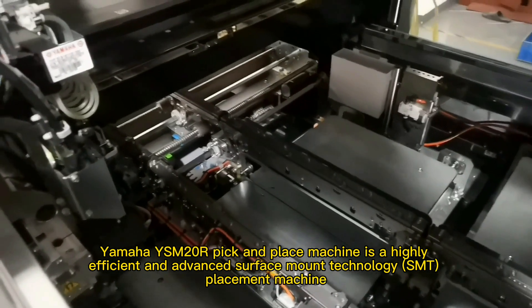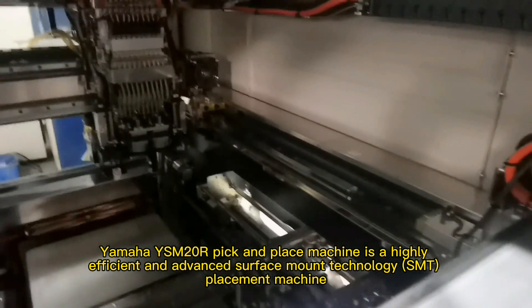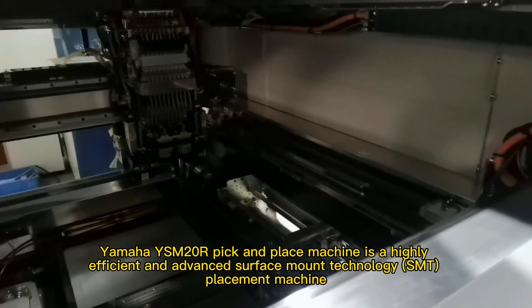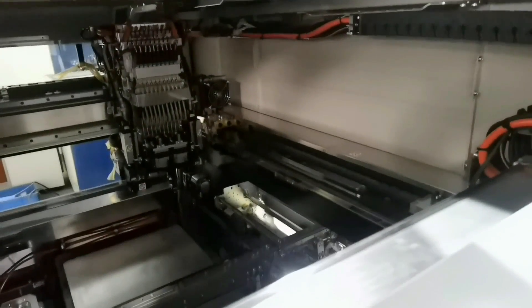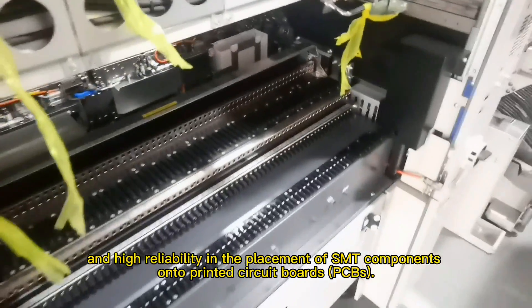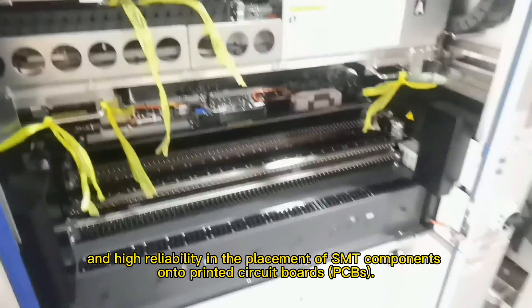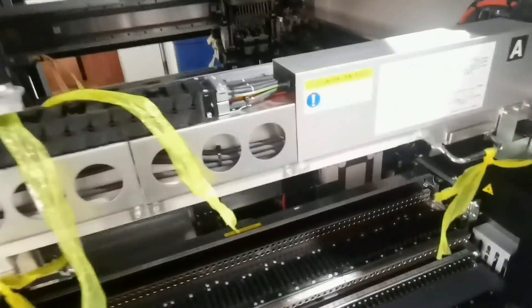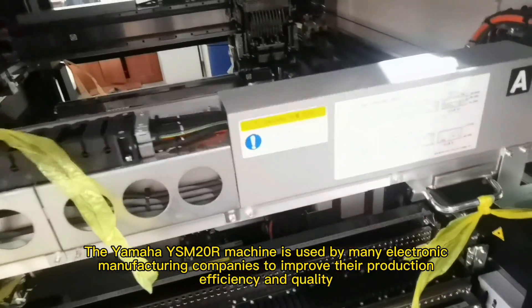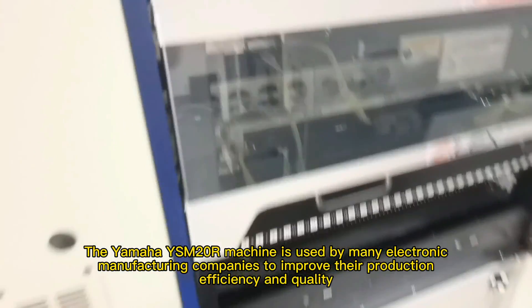The Yamaha YSM20R pick and place machine is a highly efficient and advanced surface mount technology, SMT, placement machine. It is designed to provide high speed, high accuracy, and high reliability in the placement of SMT components onto printed circuit boards, PCBs. The Yamaha YSM20R machine is used by many electronic manufacturing companies to improve their production efficiency and quality.